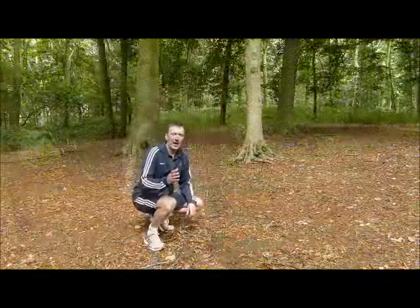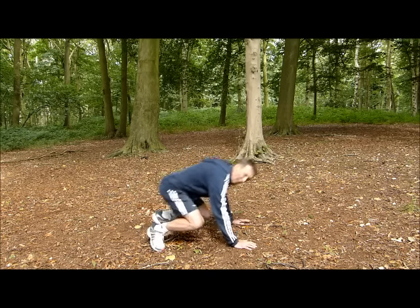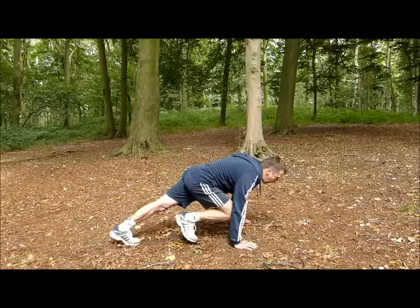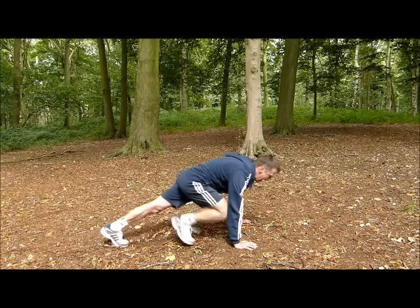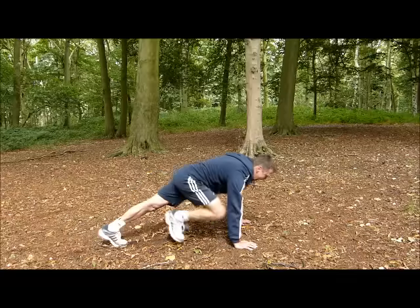The floor sprinter is a great exercise — really quad dominant, it's going to burn them up. It's an old-fashioned exercise. Get into a sprinter-style position and drive through the upward leg with good spinal posture, snapping into it. You can see how the effort is really driving through the quad. That's the floor sprinter — great exercise.